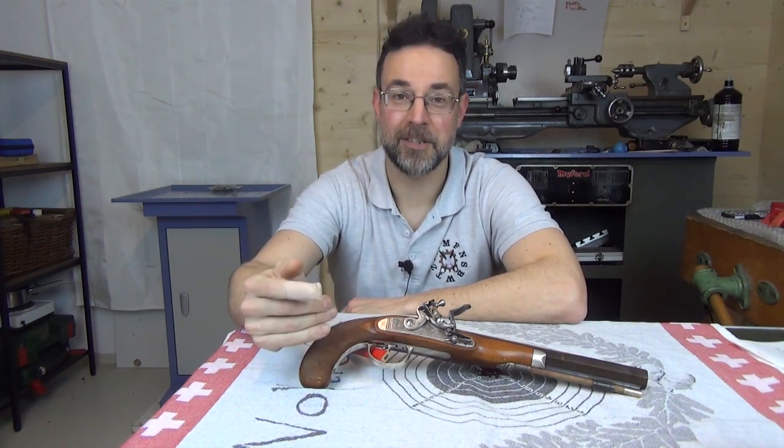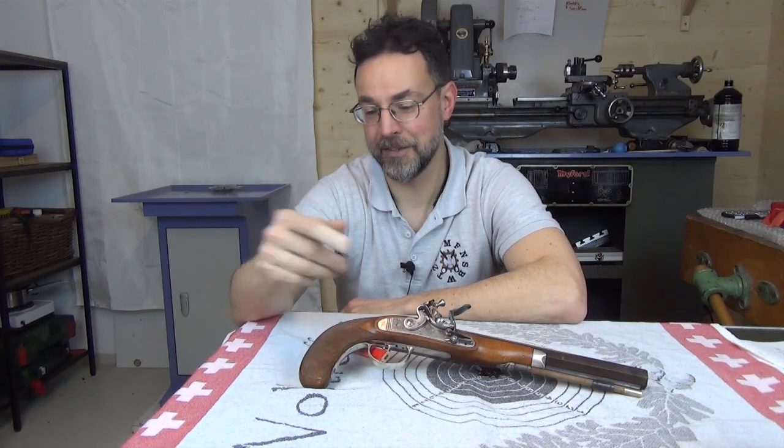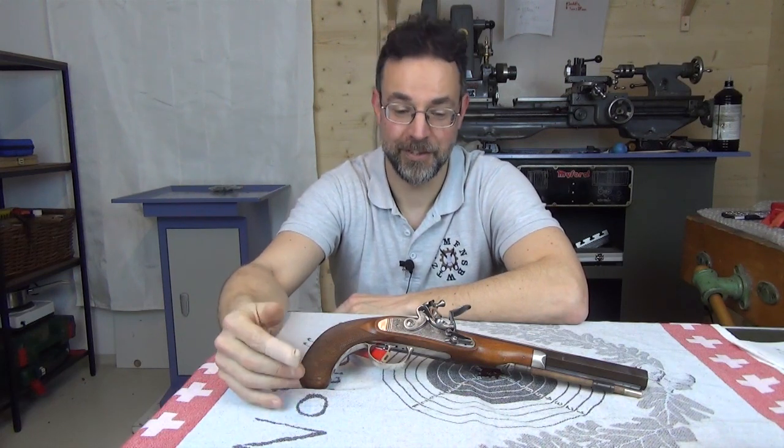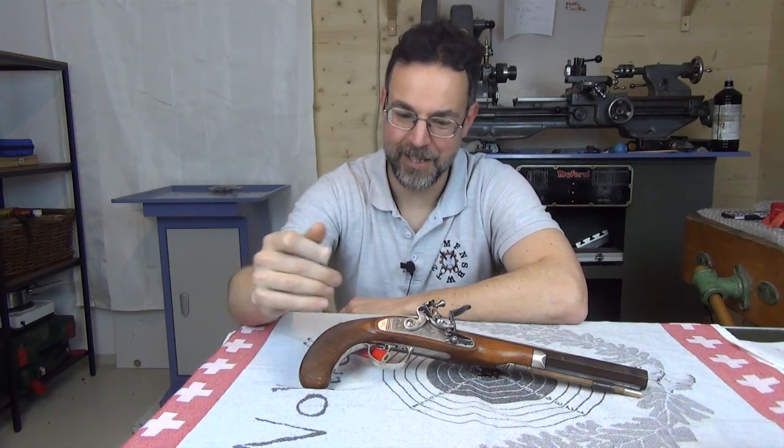We want an exceptional trigger, we want a fast lock time, we want good sights and good ergonomics. Well, these requirements have existed ever since firearms have been used for target shooting. So it would be interesting, particularly to those who are not so familiar with muzzleloaders, to see how they solved these mechanical issues.